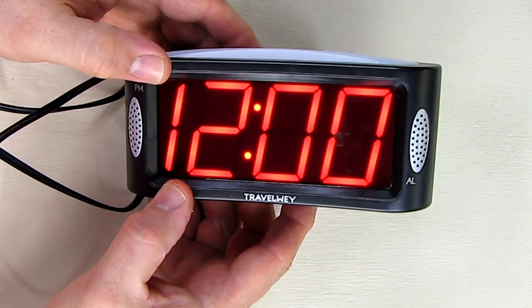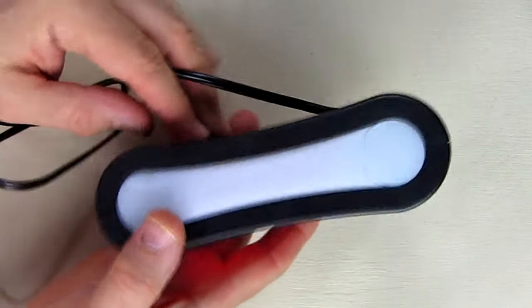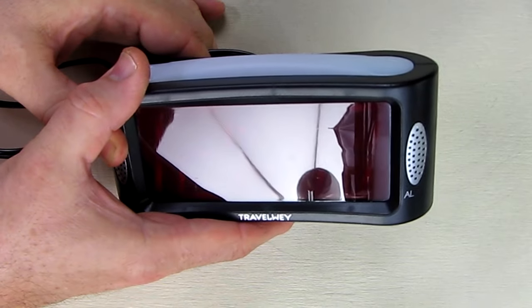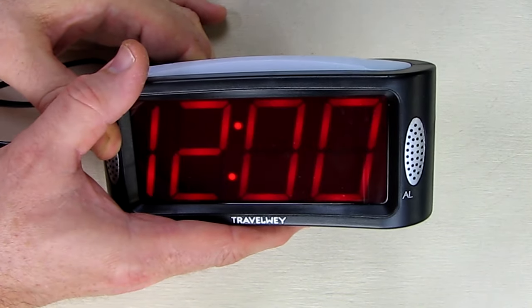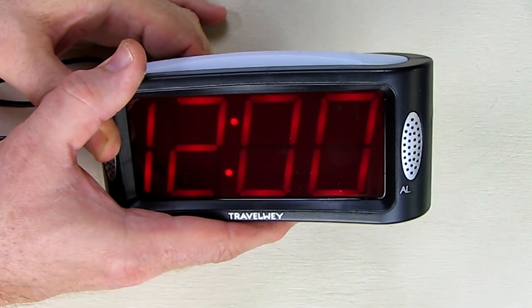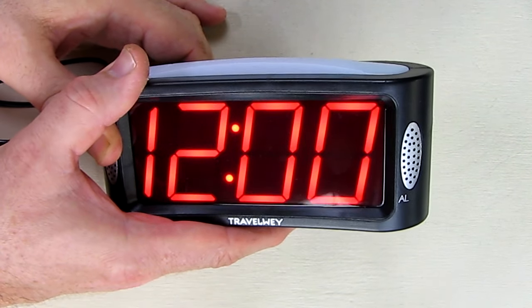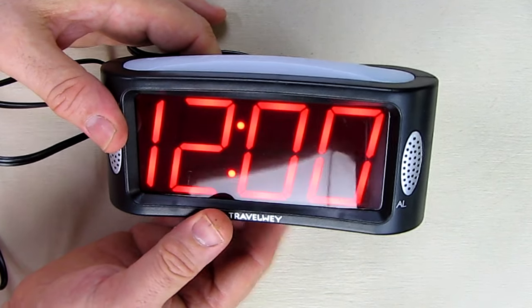The display is blinking waiting for us to set the time. Let me show you this dimmer — I can turn the display totally off or barely on. It's not a high/low switch, it's actually a variable control like a volume knob, and that's unique; I've never seen an alarm clock with that. You can see this display is very very large and very nice.